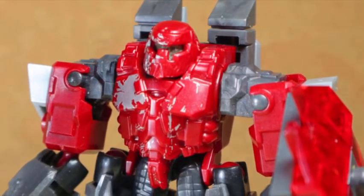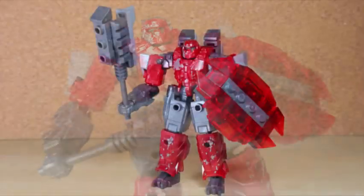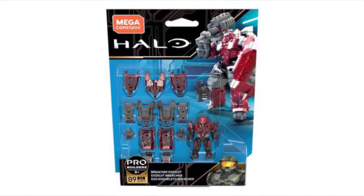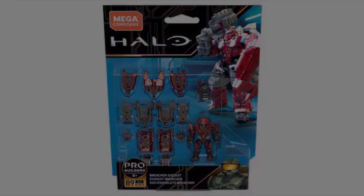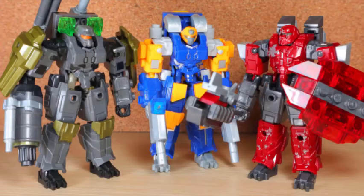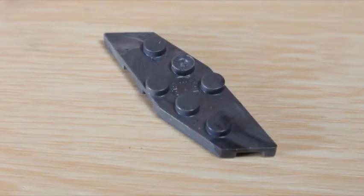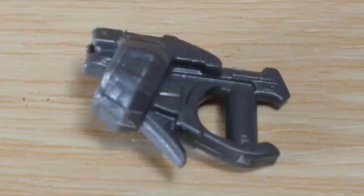The UNSC may bring out all their tools, gadgets, and gear to slow down their foes, but they shall not forget that the Banished has their own weapons and machines. From Mega Constructs Halo, this is the Breacher Exosuit. Why should Decimus have all the fun? With all the other UNSC-based exosuits, the Banished should have their own - so the Breacher Exosuit was released, a set that seems perfect to army build, especially with destructive Brutes manning it.